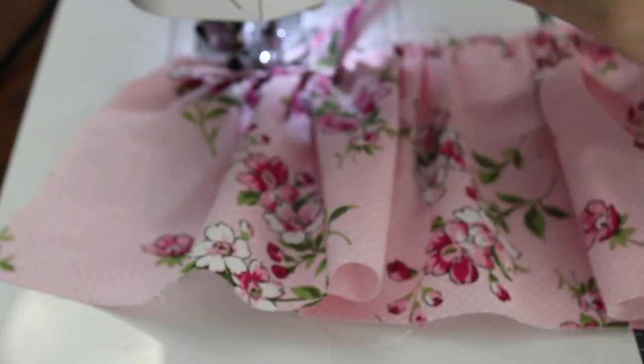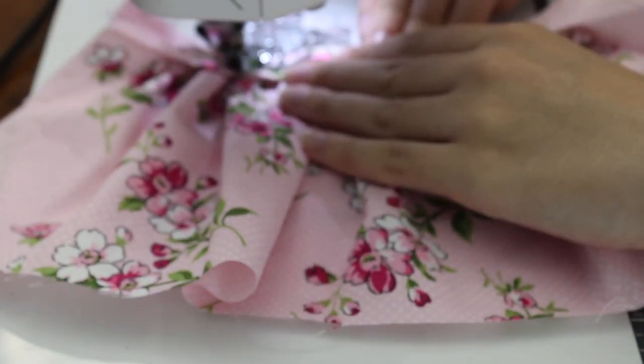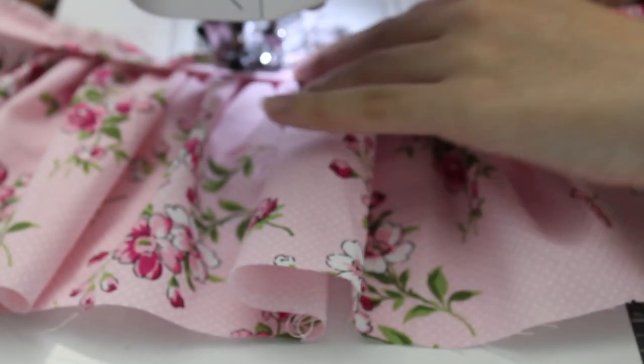I recommend taking your time with this part. That way you can make sure that the waistband is being sewn onto the fabric. If not, your skirt just might not turn out right.